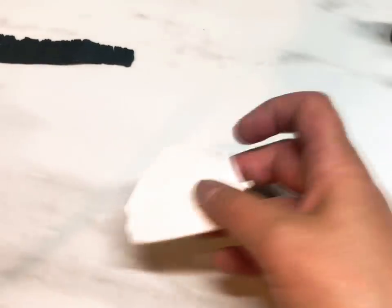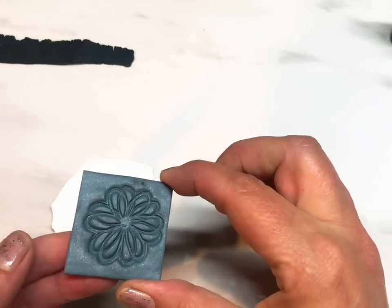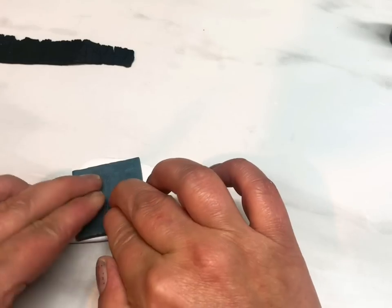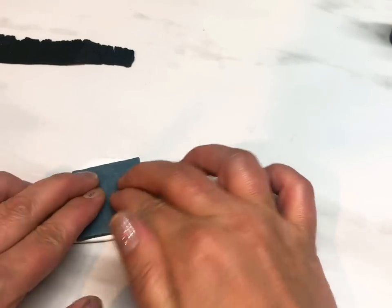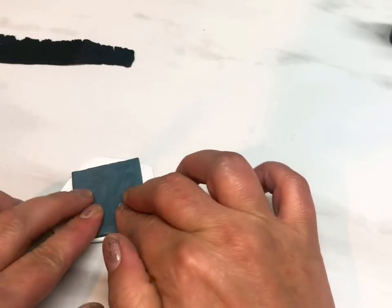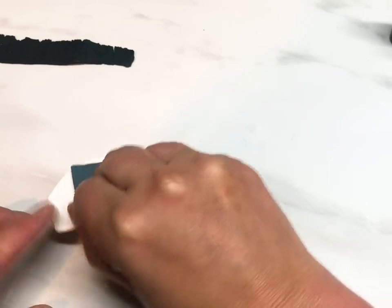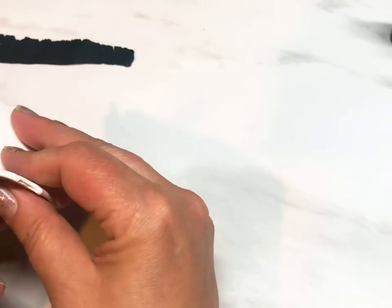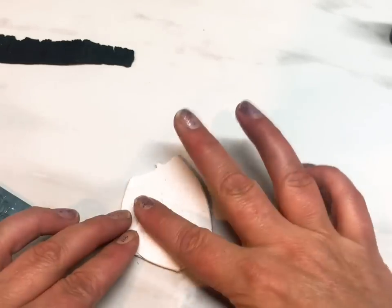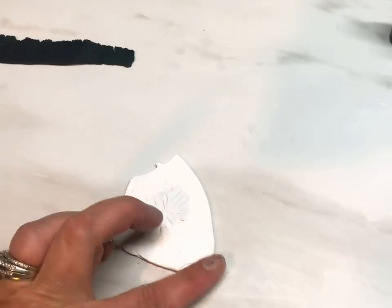Now get your other little piece of white clay and get your stamp or mold — you can even use a mold, it's fine. Just give it a good push in. I want to make sure I get a really good impression without ripping the clay. I probably should have wetted this first — I think it's going to stick. Okay, I've got my little impression.